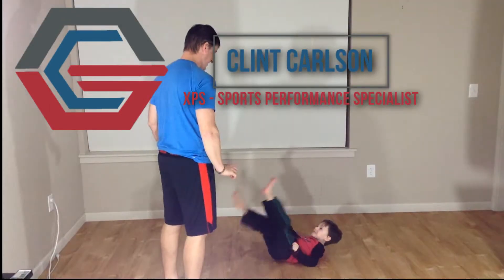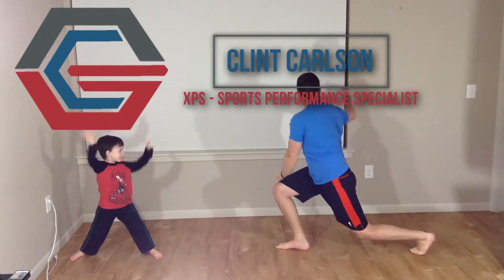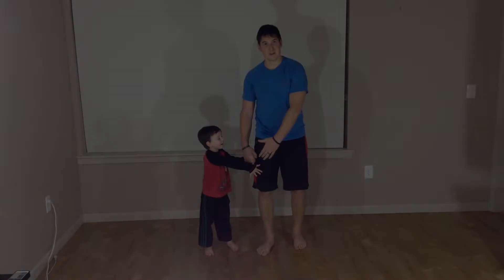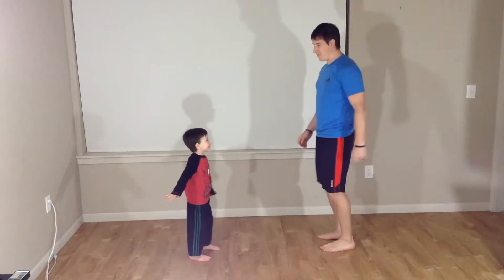Hey guys, get ready for another video from Jock Performance. Today is all about core and floor movement. We're going to go ahead and get started. Lucas is going to be helping me out today.